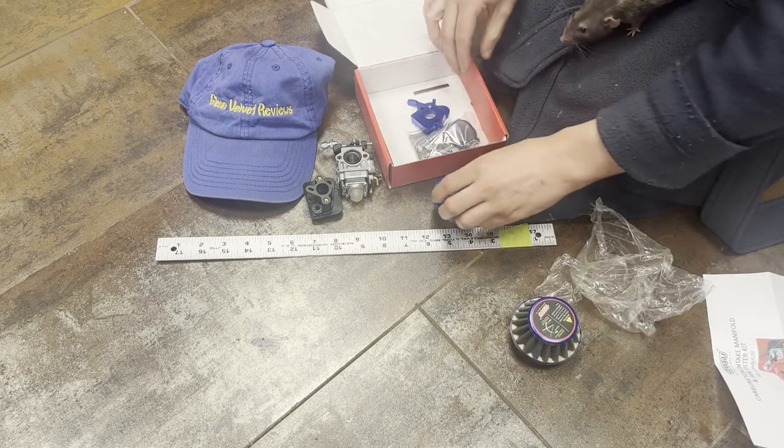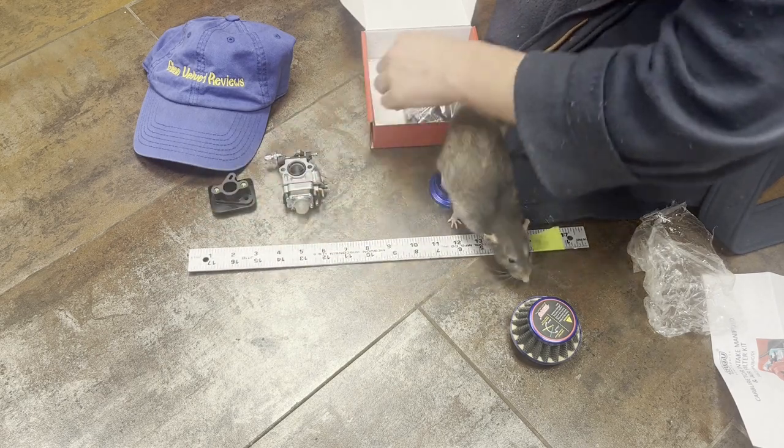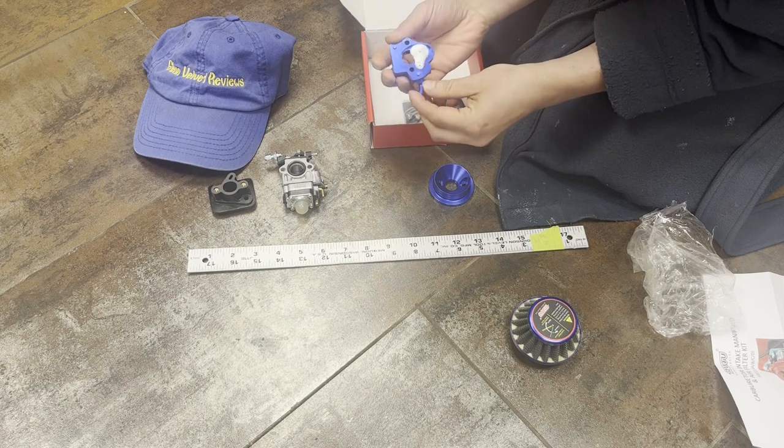This is just an unboxing review just to see some measurements. This is really cool — I got it because it also had this piece, which is really cool.